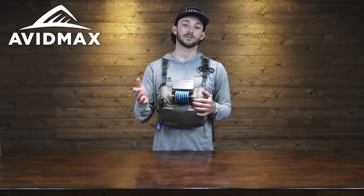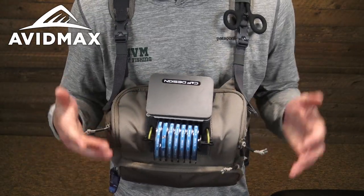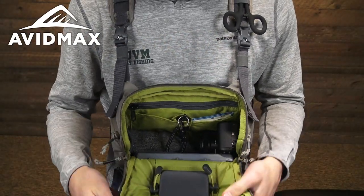Now let's go ahead and take a look at the inside of the pack. You'll notice all the pull tabs on this bag are nice and large, so especially when you have cold hands you can still easily grab on there and get into all of your compartments.